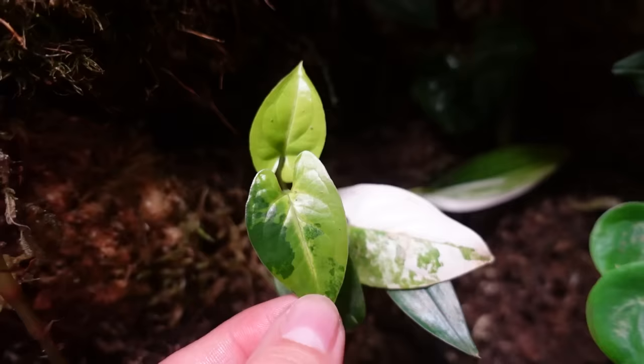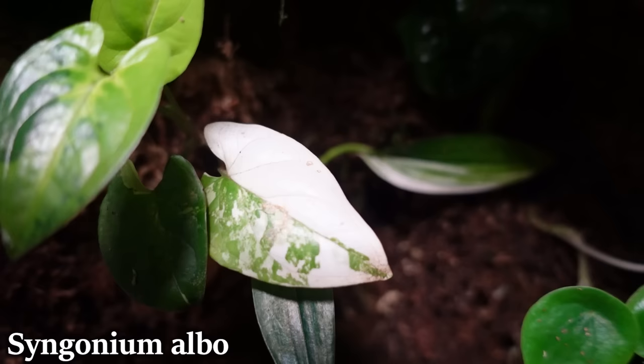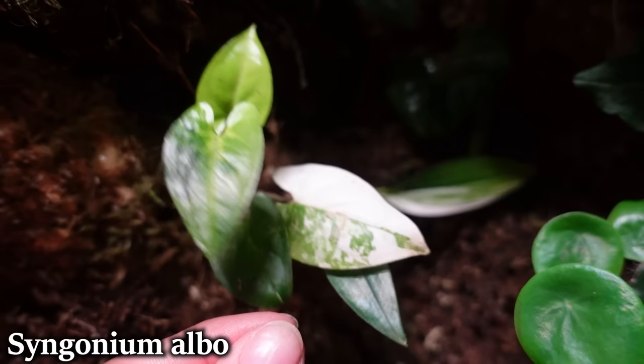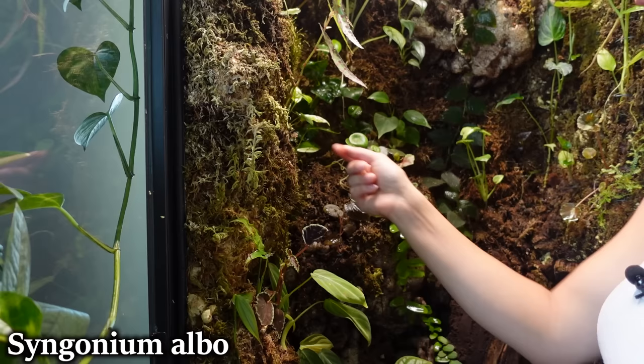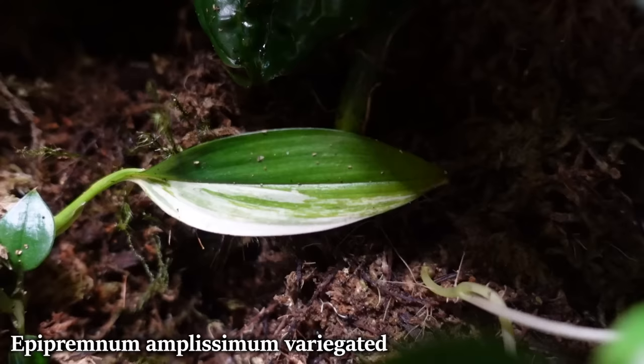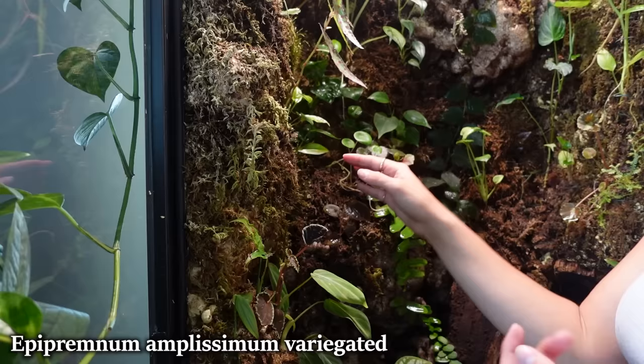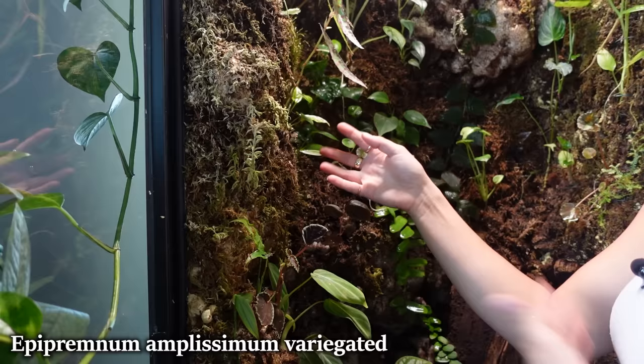This is a Syngonium alba, which has something weird going on — the original leaf is like a regular alba, but now it's doing this green-on-green thing where the leaves are coming in really light-colored with some dark green variegation. I'm not really sure why, but that's pretty cool. Then we have Epipremnum amplissimum, which is a variegated one, but all the new leaves have come out reverted. I'm going to let it grow in more and see if that'll come back, but it's kind of looking like it's just going to revert.